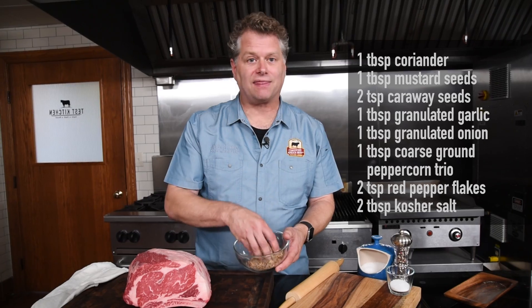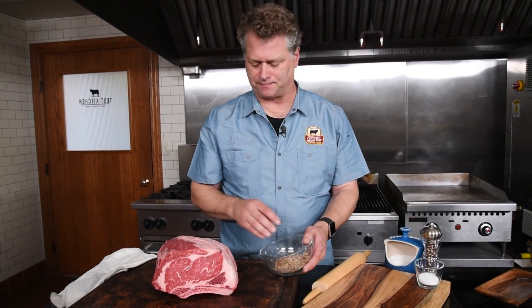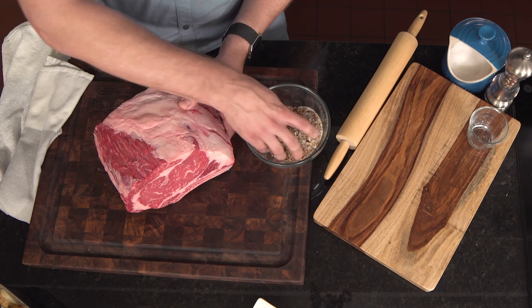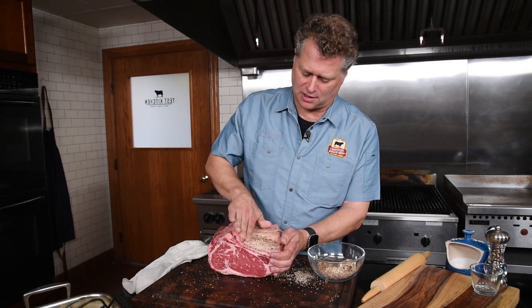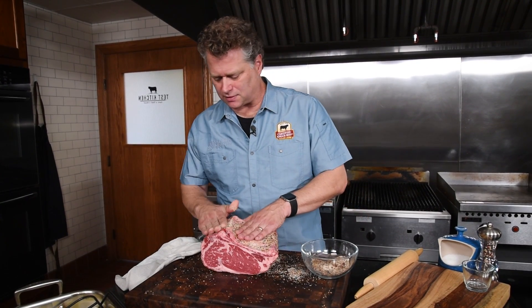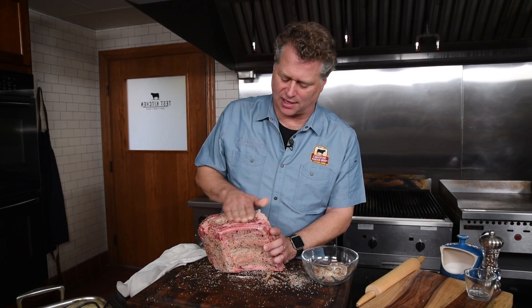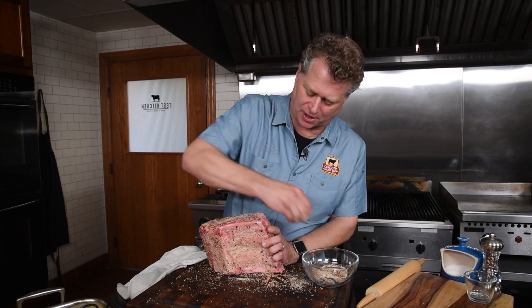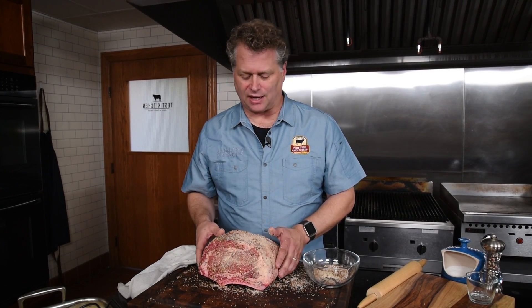Don't forget the salt. This is something you can make plenty of times ahead and have as your signature steak seasoning or roast rub every time. Ready to rub this down — put that on all sides of it, starting from the bottom. I want to talk about rubbing a roast right before you go in the oven versus spending some time in the refrigerator with the rub on it. Good is if you can get the rub on and put it right into the oven. Better is if you can put the rub on and have it spend about an hour in the refrigerator wrapped in plastic to get that flavor in there. Even better — the best is if you can wrap it and leave it overnight, the day before you're going to roast it. That's what I suggest.